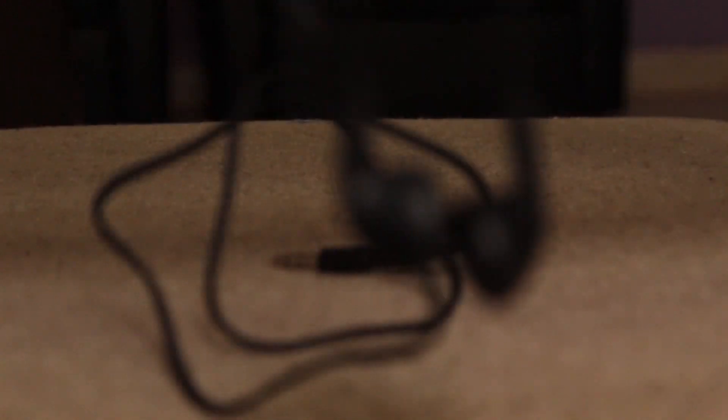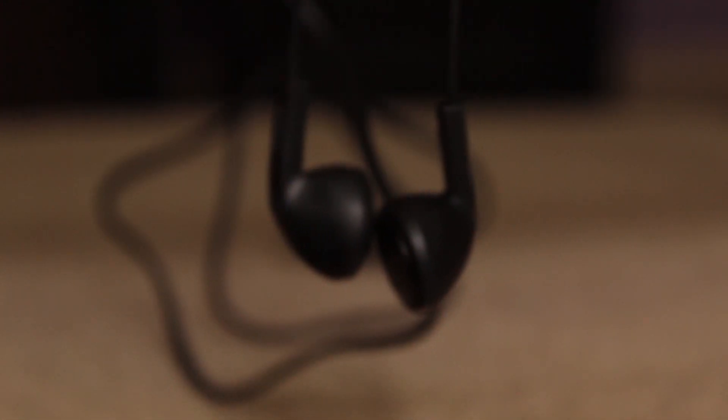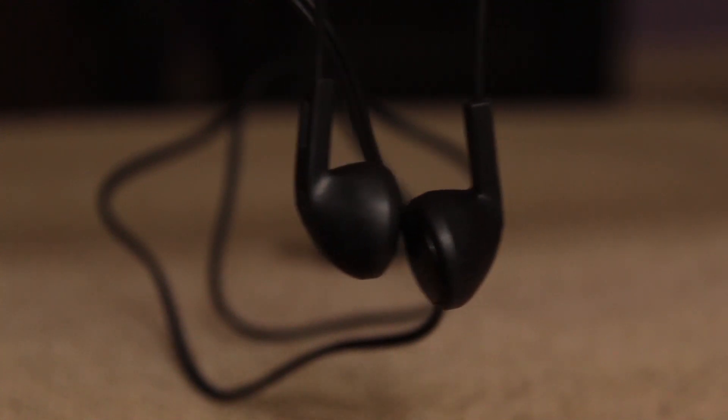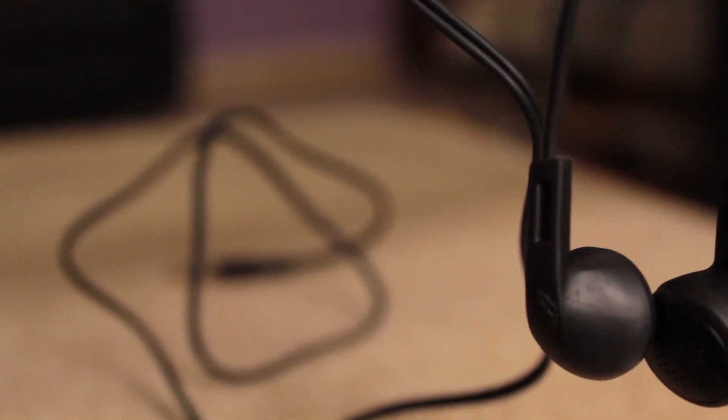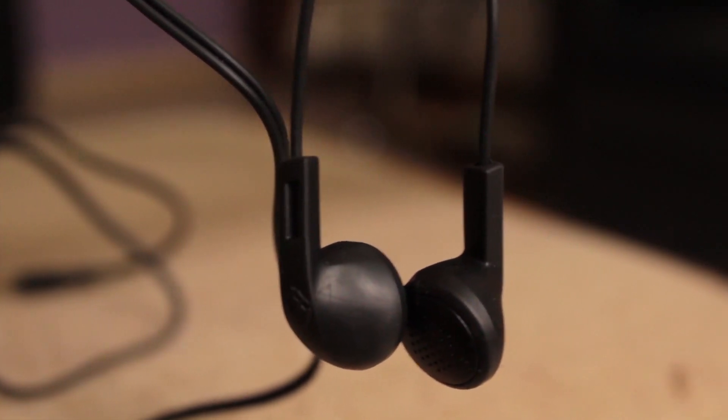Opening up the box we are greeted with the warranty statement as well as the headphones itself. Initial impressions? It's cool. The top of the earphones is made up of rubber, but we cannot change the ear tips as they haven't given any extra ones. Coming to the cables, the cable is quite decent and down at the bottom the pin — it's not gold plated, which is quite disappointing. The cable is flat and I don't think it'll break easily. It's much better than the earphones which are given with the phone itself.